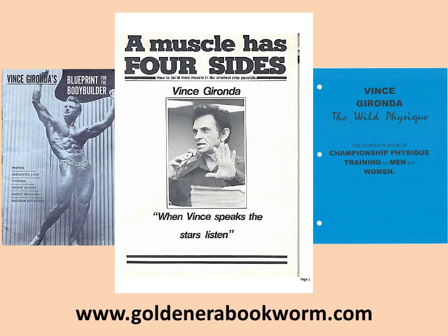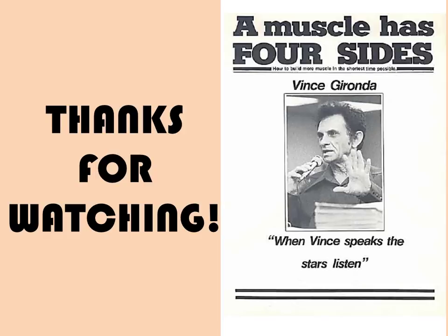If you'd like to learn all the exercises in great detail in this course — A Muscle Has Four Sides by Vince Gironda — I recommend you purchase it from my website, www.goldenerabookworm.com, where you'll also find other titles from Vince Gironda, such as The Wild Physique and Vince Gironda's Blueprint for the Bodybuilder, all available on my website. I hope you've enjoyed watching this video on Vince Gironda's course, A Muscle Has Four Sides — one of Vince's most interesting and result-producing muscle building courses.